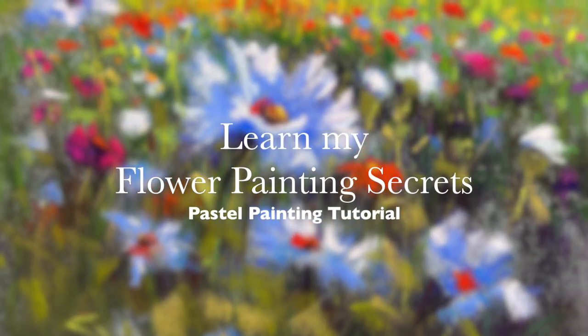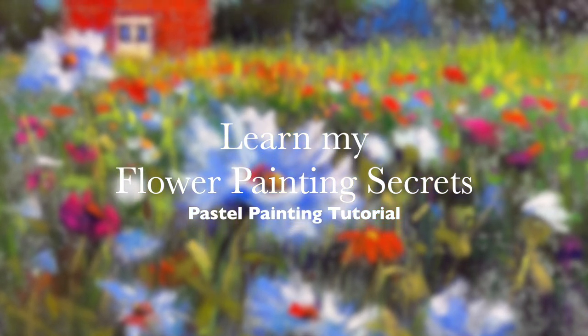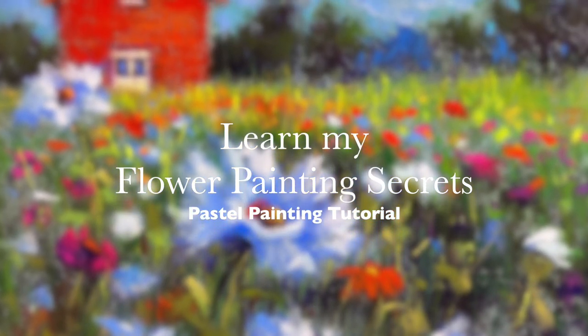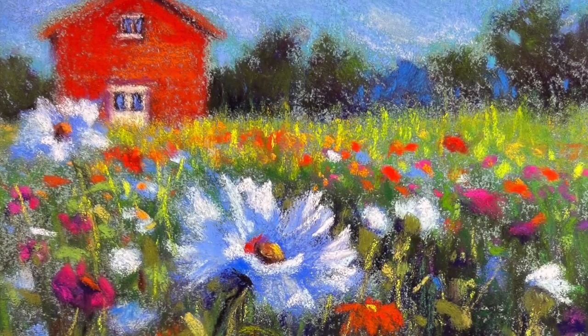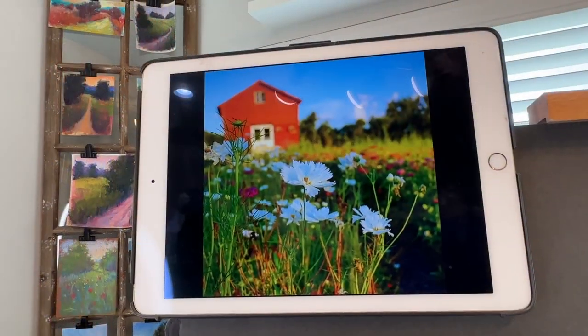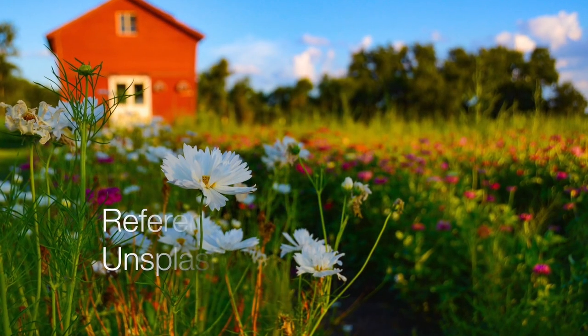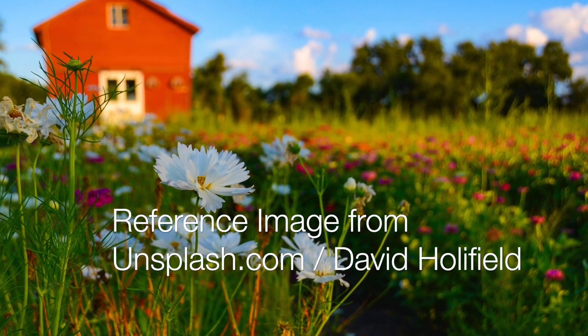Take a deep breath and relax, my pastel painting friends, as you learn my flower painting secrets. I've got 10 of them in this pastel painting tutorial. I enjoyed painting this immensely as it was so bright and sunny and happy feeling. I began this painting of a beautiful meadow of flowers.